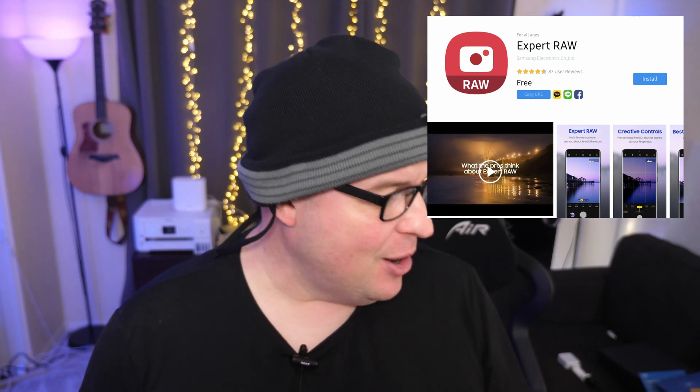Download the Samsung Expert Raw app right now because astrophotography is built into that. I have the app on my Z Fold 4, but I have the beta version, so check your phone to see if you have the update for that specific astrophotography feature.